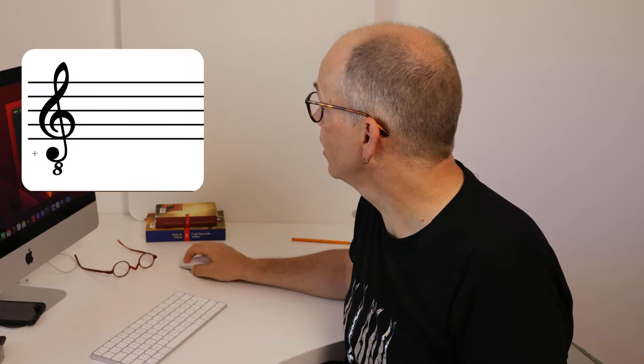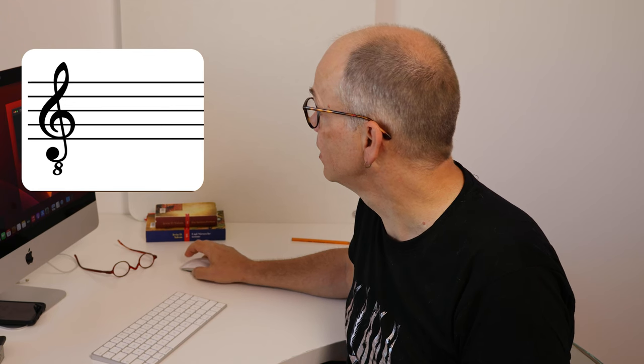In guitar we use a very special clef. It's the normal G clef, the violin clef, but it has a little 8 under it. This means that all the notes that we see and read in music for guitar sound actually one octave lower than they are written.